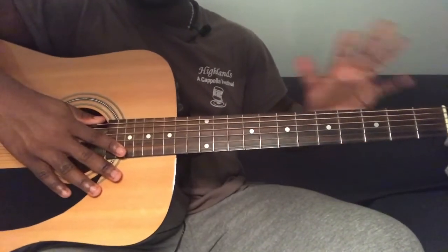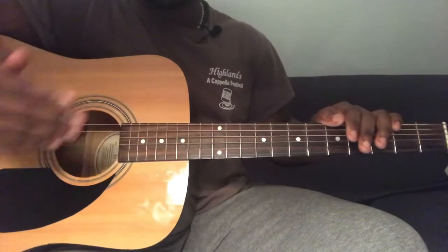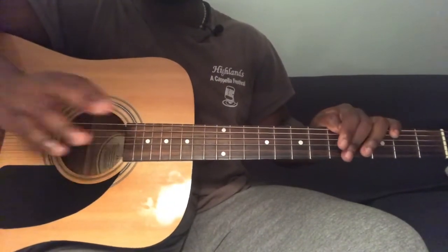So this song is going to be open strings, so we don't need a capo. Also it's a pretty repetitive song, so once you know a couple of things you can pretty much play the entire song.